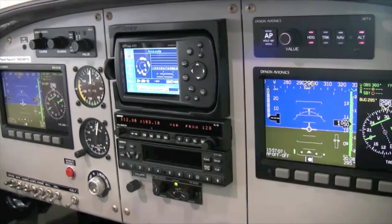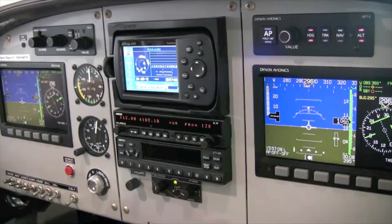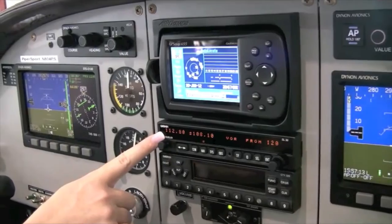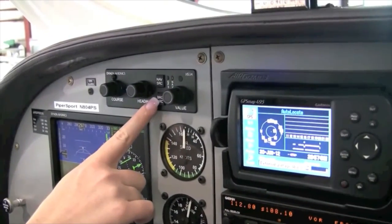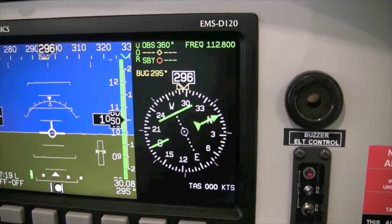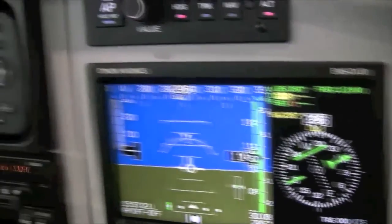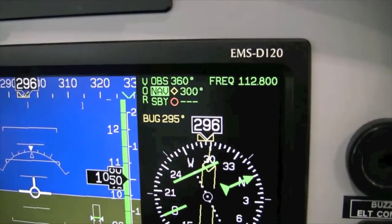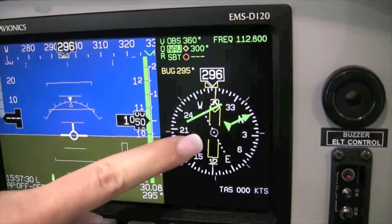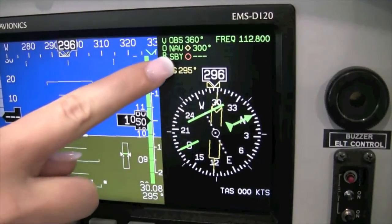Now I'm going to show you how to link the bearing pointer to the VOR listed in the active NAV radio. I'll press the Bearing Source button to highlight a rectangle opposite the bearing pointer symbol, then I'll turn the value knob to NAV. Now I have linked the yellow bearing pointer to the active NAV frequency.